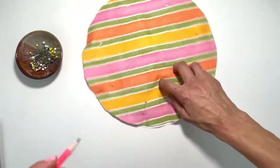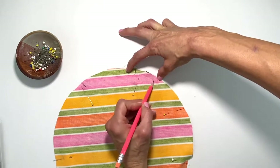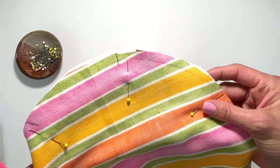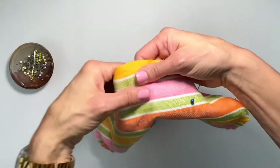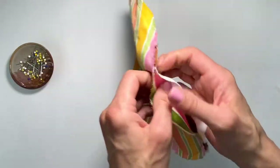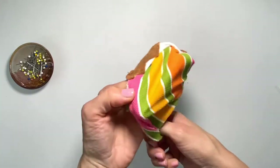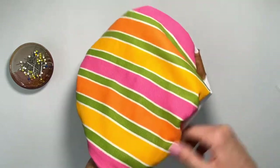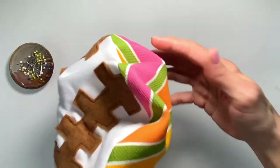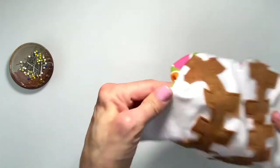If you need help you can draw yourself a guideline to keep yourself nice and even around. I don't need it so I'm not going to draw it, but you can. I've completed sewing around the perimeter of my pillow and I'm removing the pins. Now I'm not going to make notches around the curves because I think this fabric is so soft it just might not need it. If not, I can always go back and add the notches.